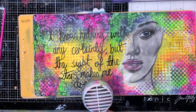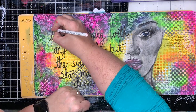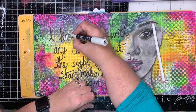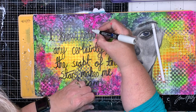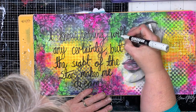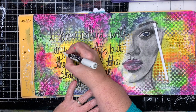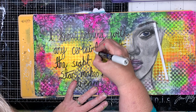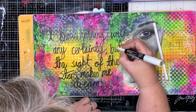The quote is: "I know nothing with any certainty, but the sight of stars makes me dream," which I really loved. I did start going in with my White Stabilo All Pencil to put some highlights on my letters, but my pencil wasn't sharp enough, so I fell back on old faithful and got my paint pen out. You can see me having to prime it because this one's getting down to the end of the barrel. Quite often I think it's the only time I ever use the envelope — to prime my pens or put little puddles of ink out that I can dip my pen into. Let me know in the comments if you've ever used the envelope at the front of your journal for anything other than priming your pens.